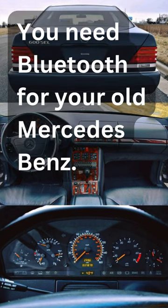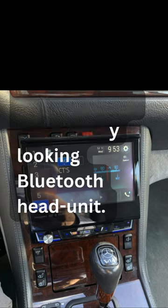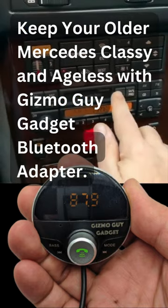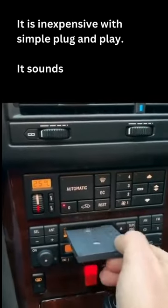You need Bluetooth for your old Mercedes-Benz. Do not replace your classic Mercedes cassette radio with a tacky-looking Bluetooth head unit. Keep your older Mercedes classy and ageless with the Gizmo Guy Gadget Bluetooth Adapter. It is inexpensive with simple plug-and-play.